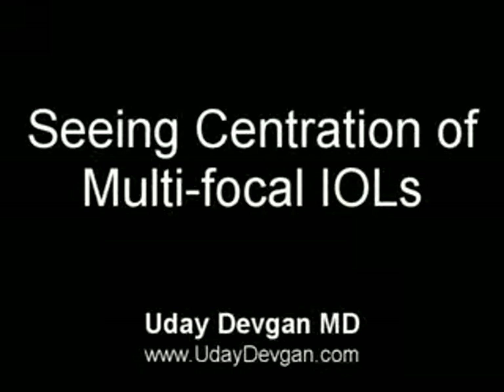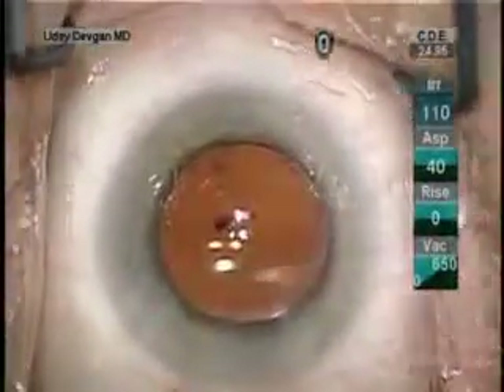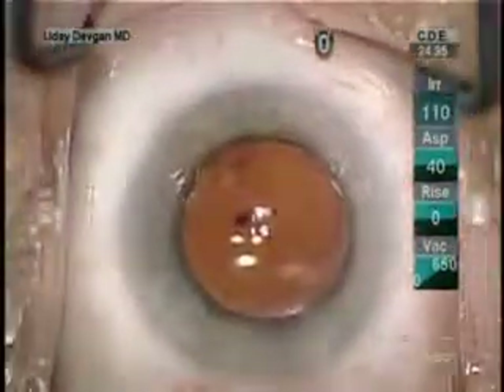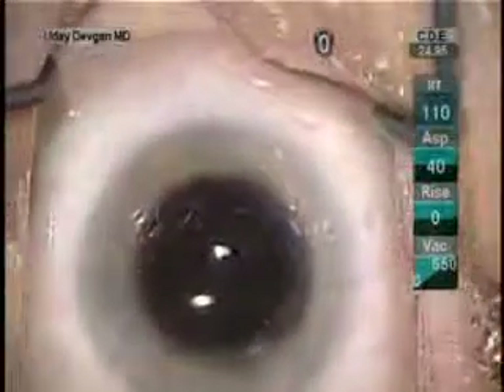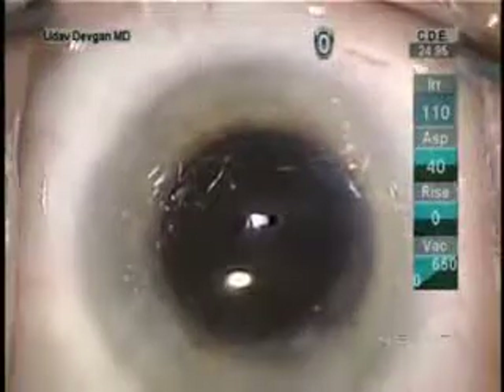For multifocal lenses, centration on the visual axis is important. Here's a case with a Restore lens in the eye, and I want it centered on the visual axis. Without the red reflex, it's impossible to see the rings. But with the stereo coaxial illumination, the red reflex is easy.